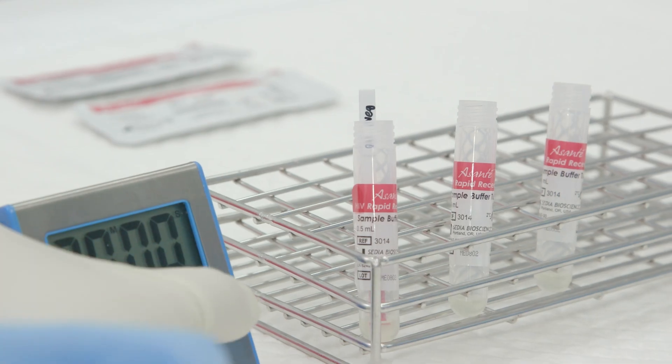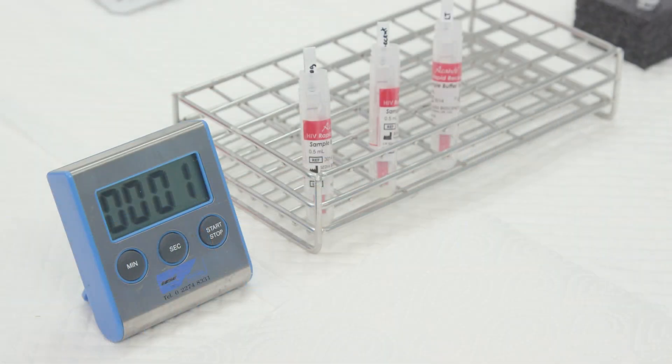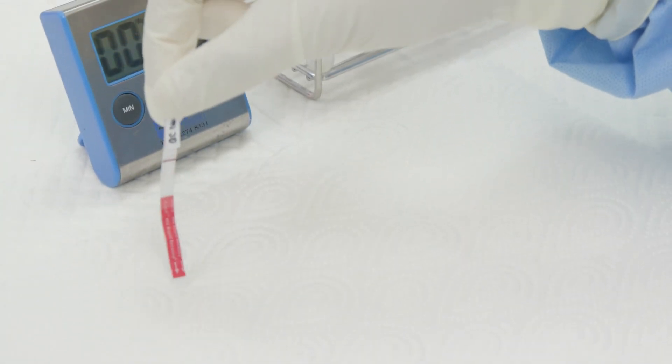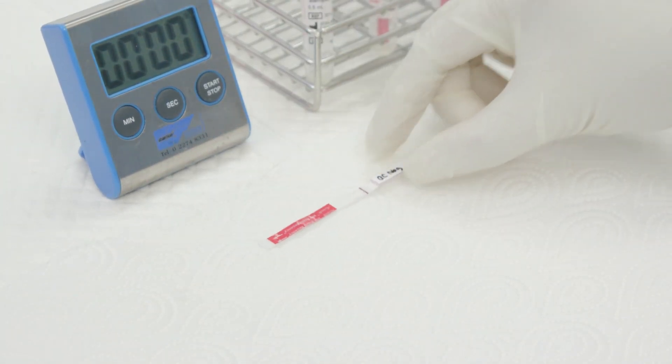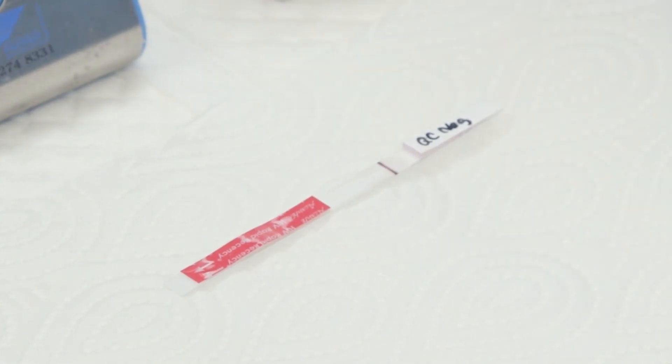Step 10: Start the timer and wait for 20 minutes. At the end of 20 minutes, remove the strip from the sample buffer. Step 11: Let the lower end of the strip that carries the buffer solution touch the paper towel to drain the excess buffer. Step 12: Lay the strip flat on the bench and read the result immediately.